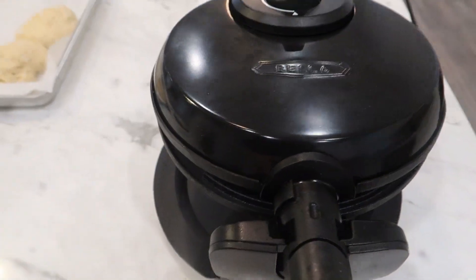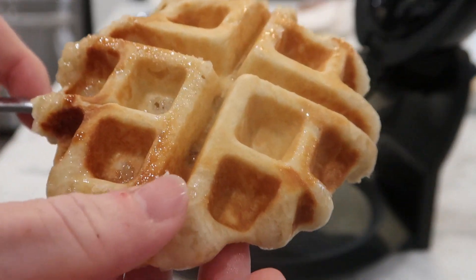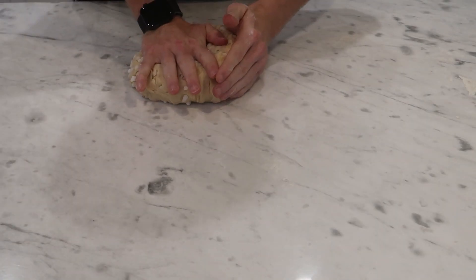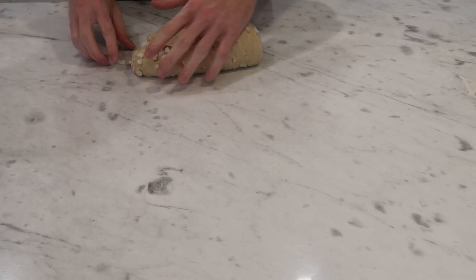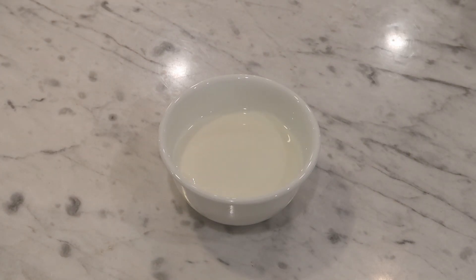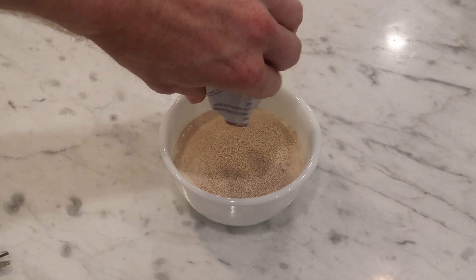I'll start with the Liège waffles, which are authentic Belgian waffles. To answer my question from D.C., what separates these from American buttermilk waffles is two things: yeast and pearl sugar. So instead of a liquid buttermilk batter, we're going to be making a yeasted dough, more like brioche. I'm starting with 180 mils, or three quarters of a cup, of warm whole milk that's around 100 degrees Fahrenheit. I'll add in 7 grams, or one packet of active dry yeast.